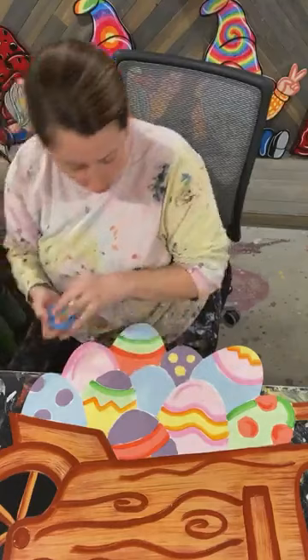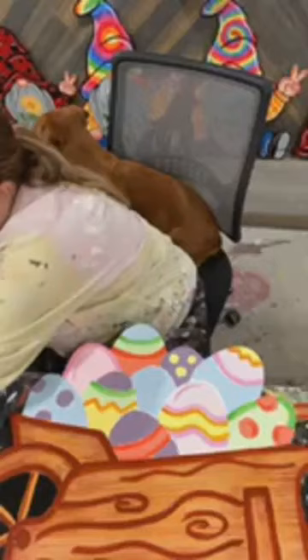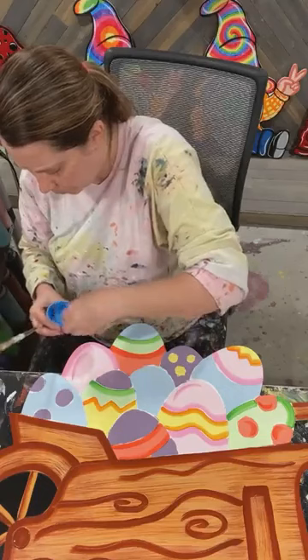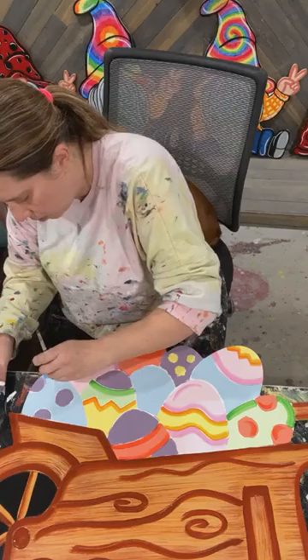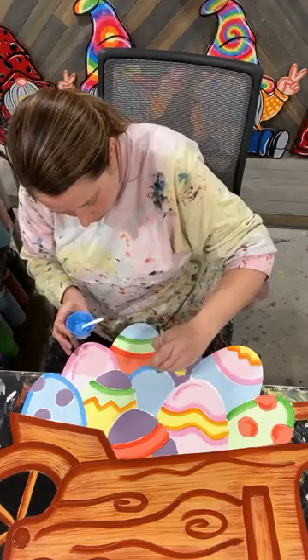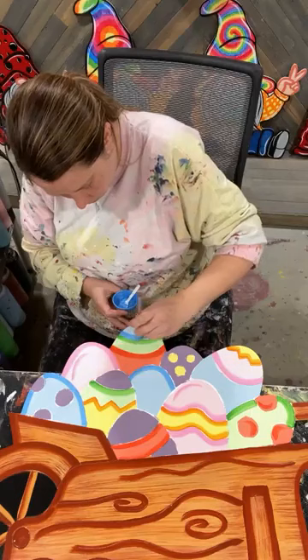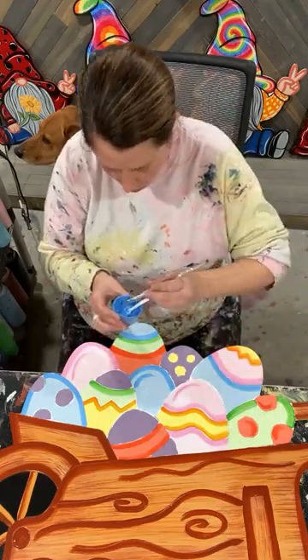This blue is light blue number one. You could also switch that out for sky blue — sky blue and that would be really pretty as well. I'm just trying to keep my lines on the skinnier side. These eggs are not that big so I don't want to get too much with it.